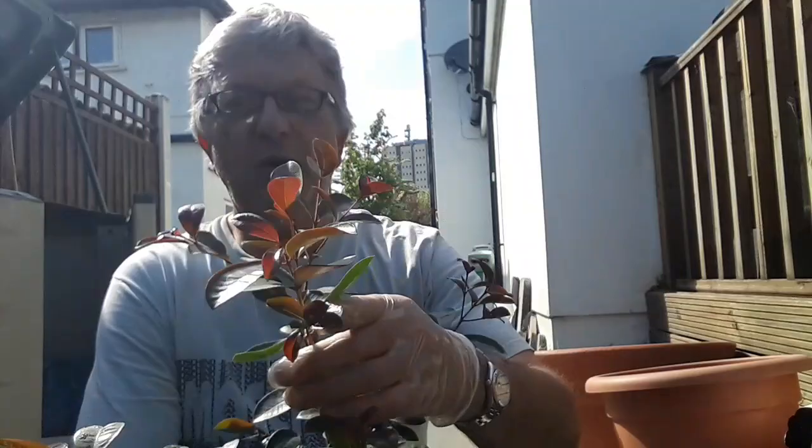Everyone, it's Brett here, Lionheart84, and it's time to repot. I've decided my Syzygium smithii — that's a lily pilly.